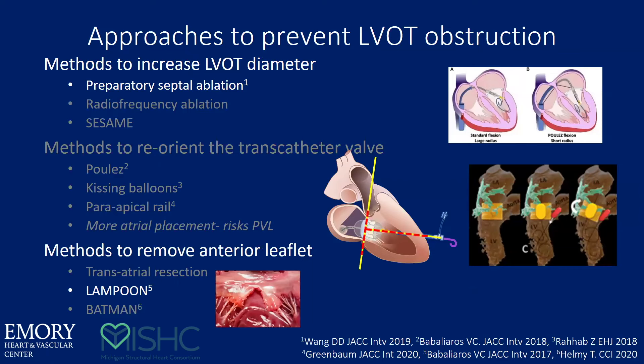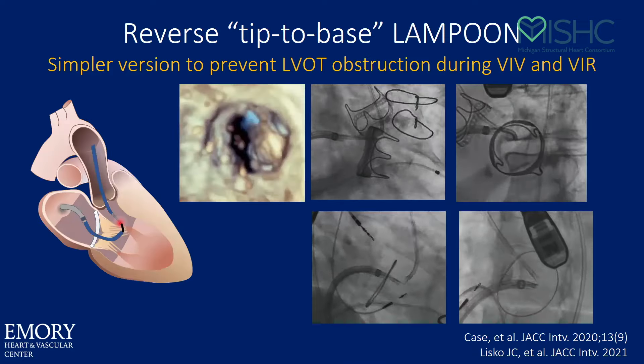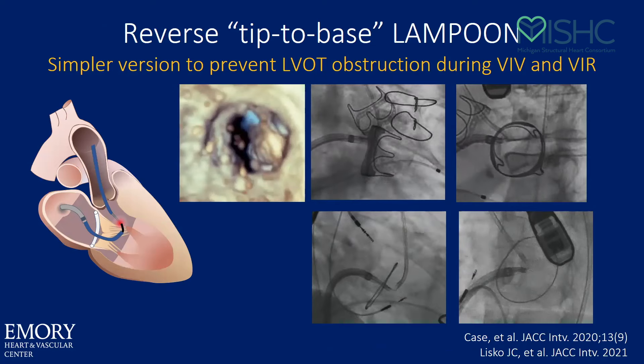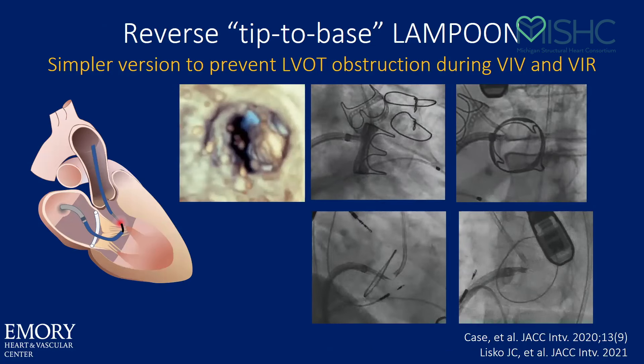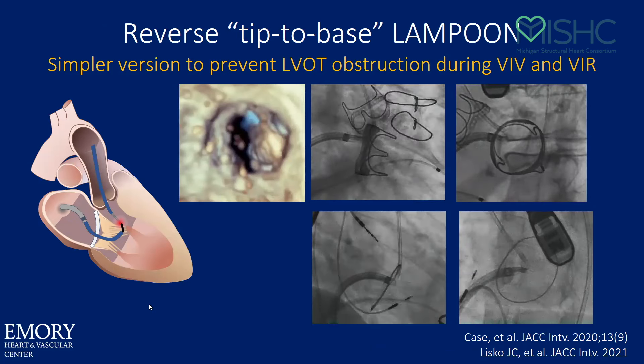There are two ways to deal with LVOT obstruction: either modify the leaflet or modify the septum. The two most common are alcohol septal ablation and Lampoon, which was mentioned earlier. We developed this family of Lampoon procedures to handle different anatomic situations. For valve-in-valve and valve-in-ring, a simple way would be a reverse or tip-to-base Lampoon, where you do not have to traverse the base of the leaflet. You can go through the middle of the valve, float out the LVOT into the aorta, snare that wire, make your flying V, put it on the leaflet, and then electrify and pull straight back from tip to base — which you can do in both a valve-in-valve and valve-in-ring situation because you have a backstop.